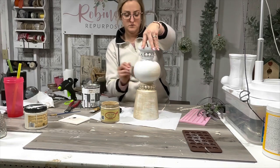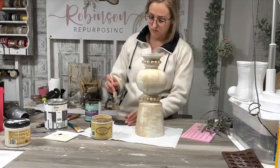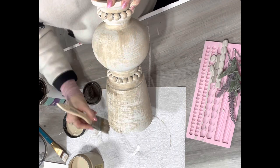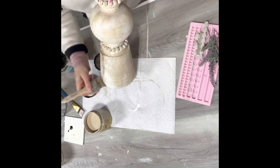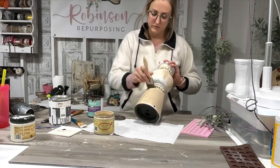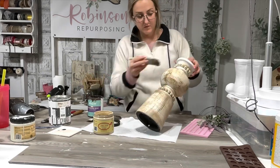I go up and down and then back and forth — I don't go all one way. Then I do the same thing with that antique wax, dry brushing it up, down, and sideways — all the things. I just keep going until I get a look that I want. I was also inspired by a picture I saw on Pottery Barn. When you flip this lamp over, it looks like a candlestick that was on Pottery Barn's website.